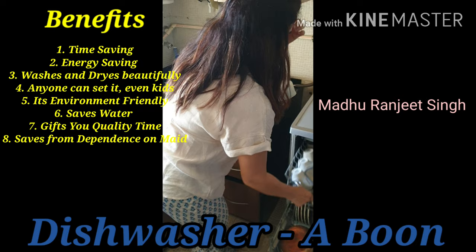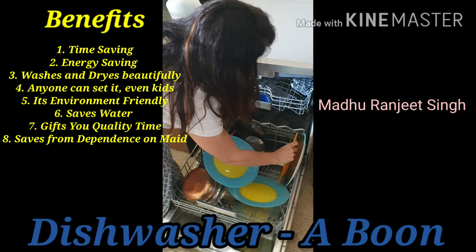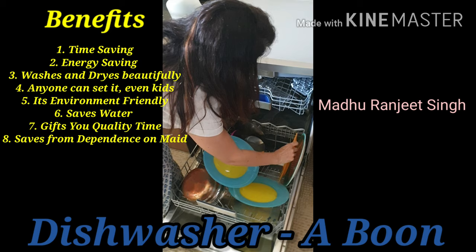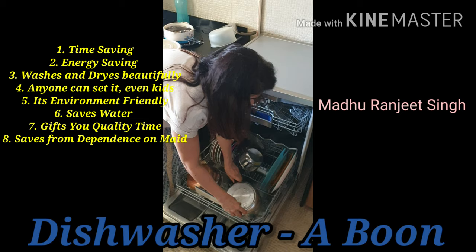See how beautifully this is organized — this is so well organized. Place all of them properly. The cooker also fits in here — you can place your cooker here, this way.